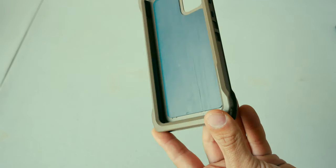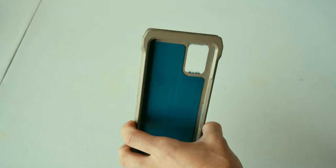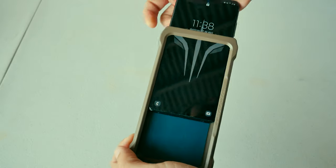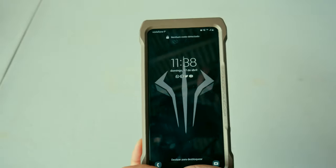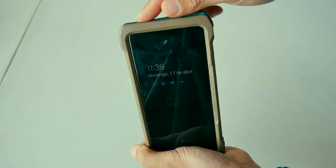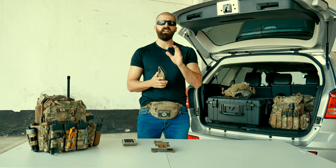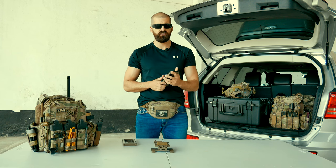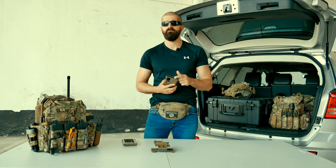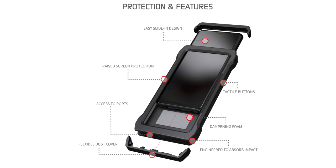You still have access to the volume buttons and the on/off switch right here. To put it on, you just slide the phone in — it does make a little bit of pressure — and then you put the rubber cap on the top. It clips in and you're good to go. You also have a rubber cap on the bottom. The rubber caps allow the case to absorb impact when the phone falls to the ground. I use this case as my everyday carry and I never had any problems with it. The phone has fallen about two and a half meters and did not break — it is still working fine.